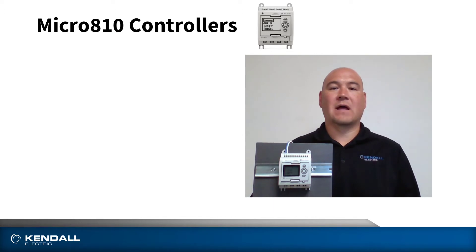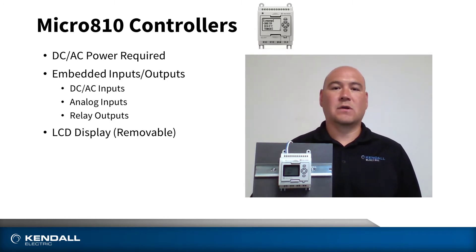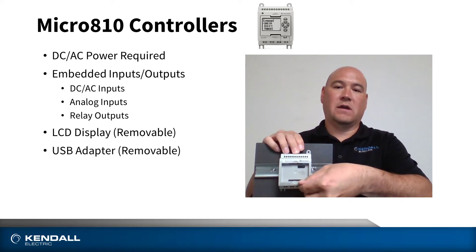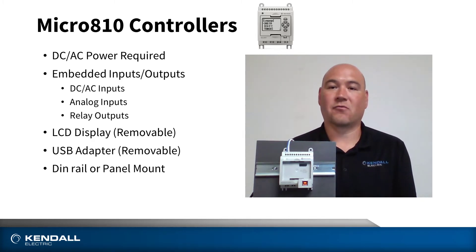This is our Micro 810 controller. Based on the model chosen, you can supply either DC or AC power. On top are the embedded DC or AC inputs along with analog inputs. On the bottom, we have embedded relay outputs. On board, you can see there's a 1.5-inch LCD display that can be used to either program the unit or as an operator interface. This is removable, so you can choose to ship it with your equipment or not. There's also a small port here that allows for programming via USB. With this adapter, you can program the Micro 810 with Connected Components Workbench software, which is used to program all Micro 800 controllers. Mounting is available in DIN rail or panel mount.